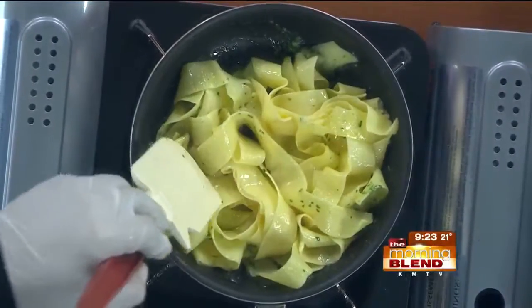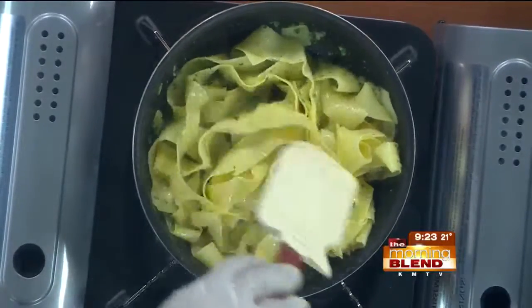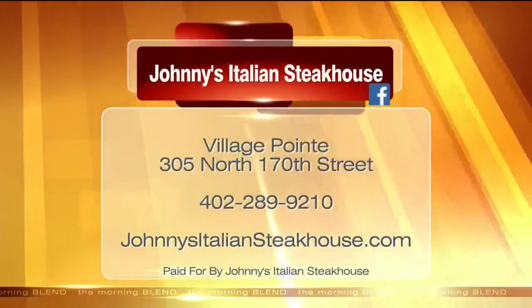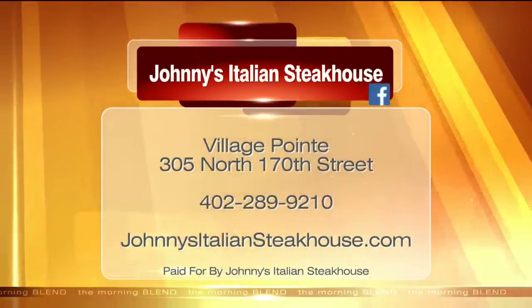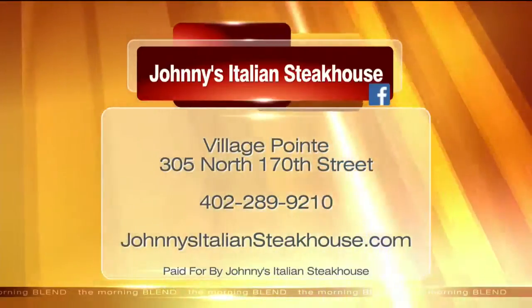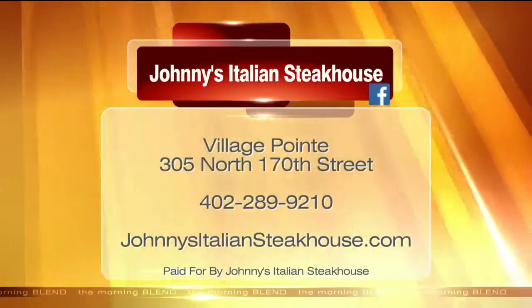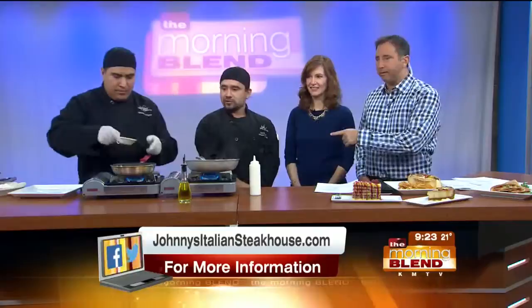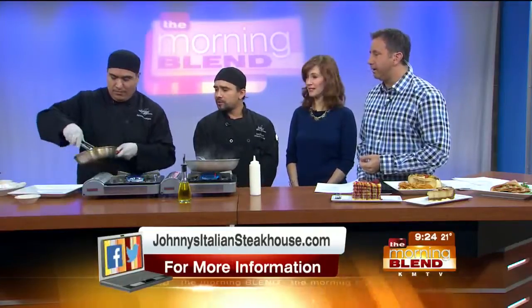How's it coming over there? He already added the pasta to the other pan with all the butter, garlic, and pasta. The pasta was already cooked — it just has to be al dente. Johnny's Italian Steakhouse is still taking a few reservations for New Year's Eve; they're getting close to capacity, but give them a call at 289-9210 and see if you can sneak in there. Join us for New Year's Eve, or lunch, or happy hour — anytime. We're going to plate this up now. It smells great — it's about ready. We'll show it when we come back from break. Thanks a lot, Juan. Thank you, happy New Year!